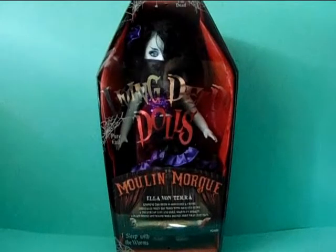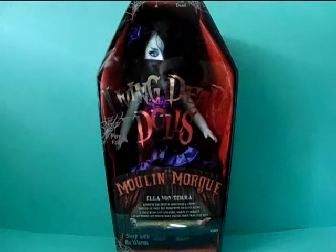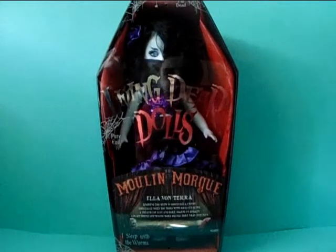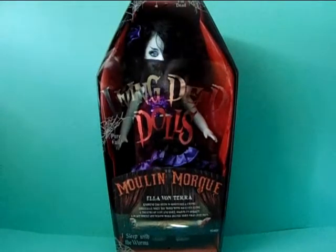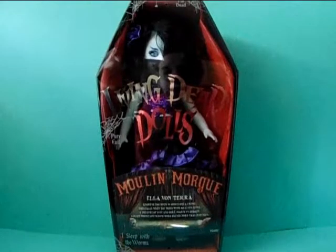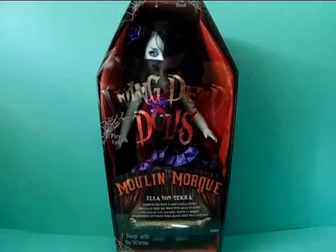Hello everyone, WerewolfLydia here and welcome back to a new Living Dead Doll review on my channel. Today I'm continuing on with the series 33 dolls, the Moulin Morgue. Her name is Elea Vanterra, and honestly I think her name sounds more German to me than French, which is really interesting because Moulin Morgue and all the other dolls have French names. I'm going to show you first the box, and after that I will unbox her and show you her details. So let's get started.